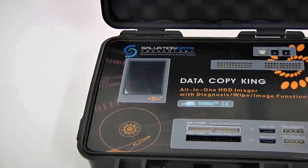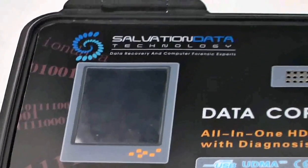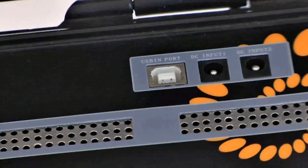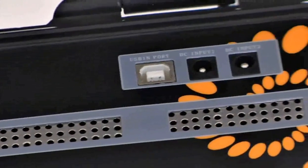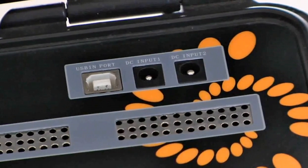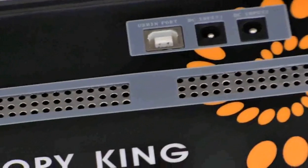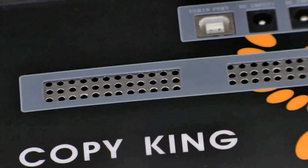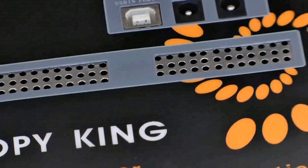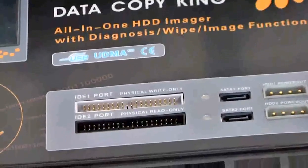Let's get started with the introduction of the DataCopyKings control panel. First, let's take a look at the color screen, through which you can see menus, sub-menus, and ongoing task details. Here you can see the USB port, through which you can connect DCK to PC to perform tasks like upgrading it to a newer version. The two ports with black edges are DCK's power input, which connect to external power adapters. And here is DCK's cooling window — you can see it's full of holes. It keeps DCK working in a temperature-friendly environment.